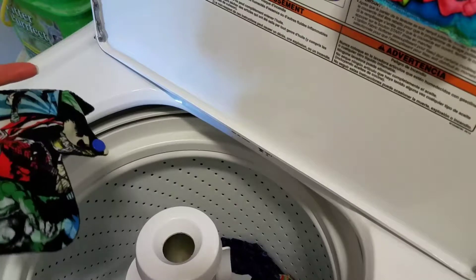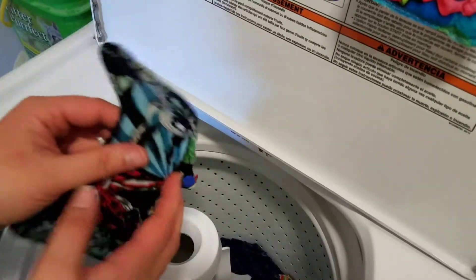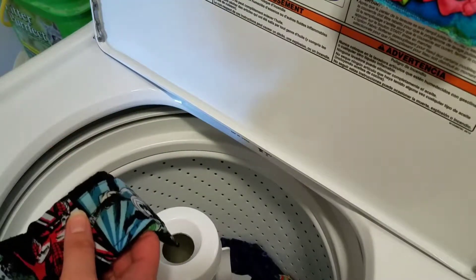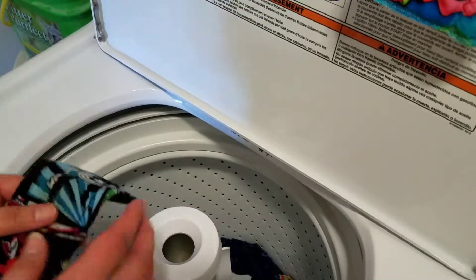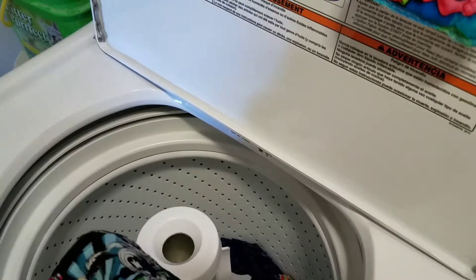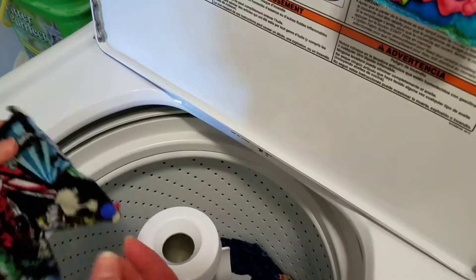I'm going to go ahead and stain treat these again with my e-cover. And I think in the future, I'm going to do another video with Zote Soap on a regular run-of-the-mill cycle. I'm going to do a stain treatment with that in a future video if that's what you guys want.